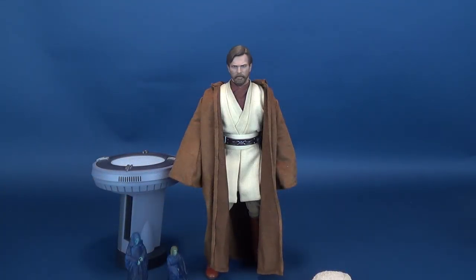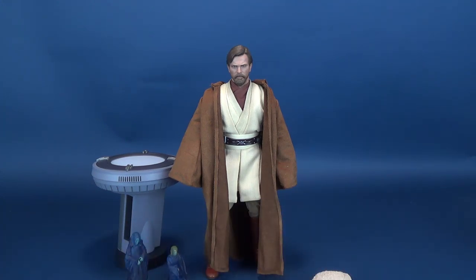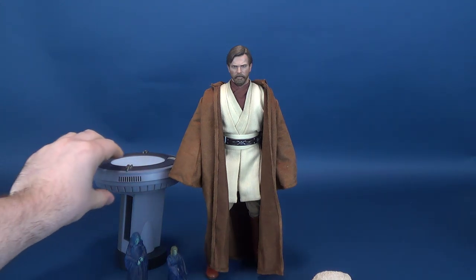This one-sixth scale figure release of Obi-Wan Kenobi is also the deluxe version. I'm going to run through the accessory differences between the deluxe version and the standard release. I obviously don't have the standard release, so basically everything you're going to see here for accessories — you'd want to omit that if you decide to go the standard route.